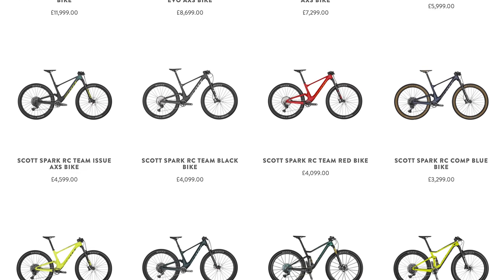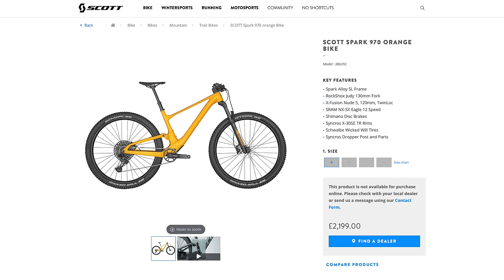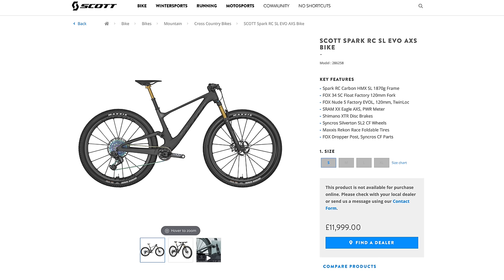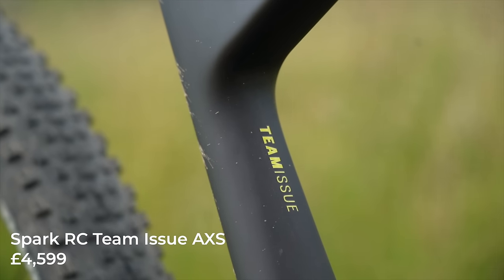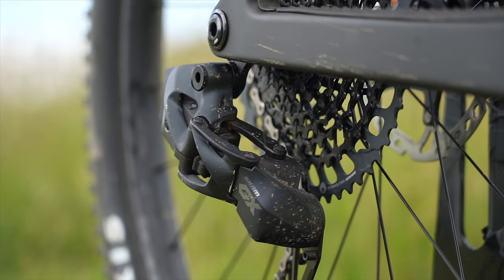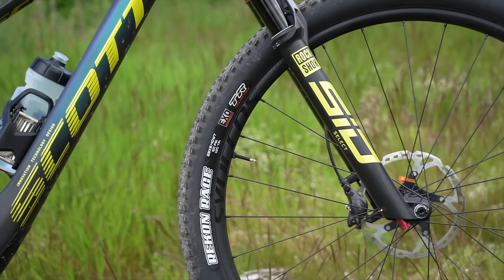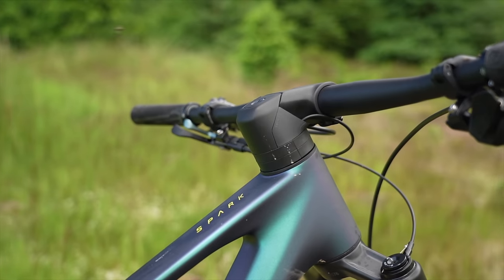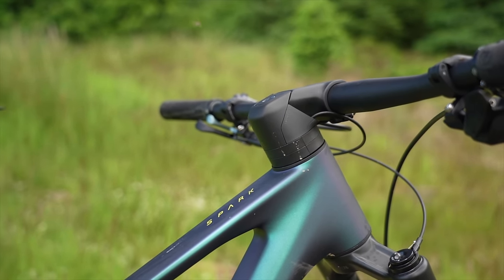Let's talk about money. The new Spark covers a wide range of prices, with alloy versions starting at a very reasonable £2,199 and topping out at a very spendy £11,999. My test bike for the day costs £4,599 with a SRAM Eagle GX AXS wireless groupset, Syncros wheels, RockShox SID fork and new shock, and an alloy handlebar. It might just be the pick of the range — but just factor in a dropper post upgrade in my opinion.